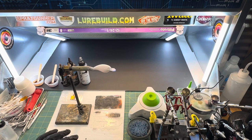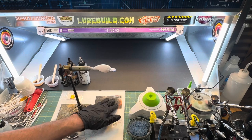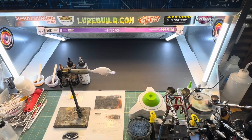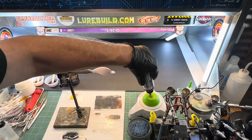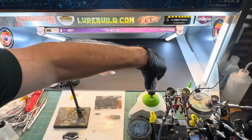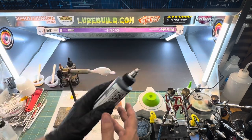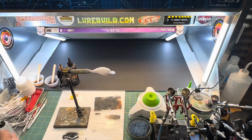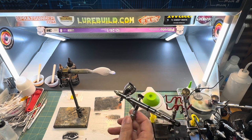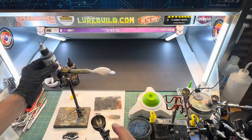We're going to be using the ultimate crawl stencil from Lure Build on this. Next I'm going to take some carbon black golden and mix it up a little bit. I'm going to be using my krios on PS771 with a 0.18 needle in it, and get a few black drops in there.